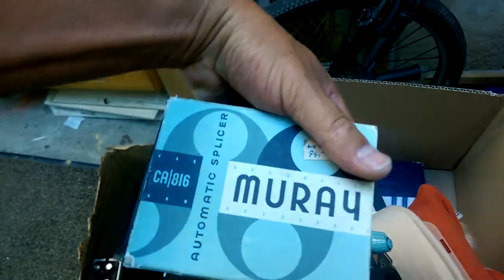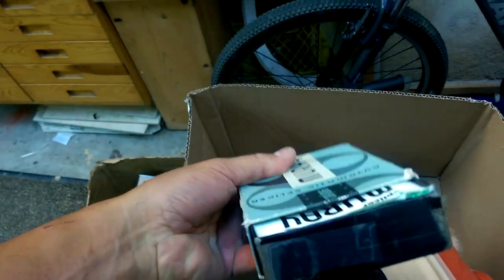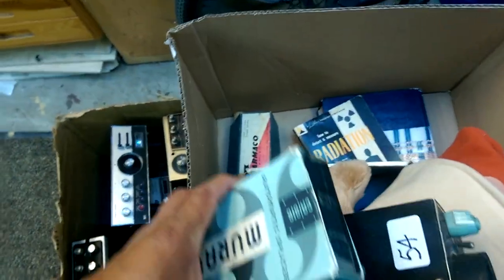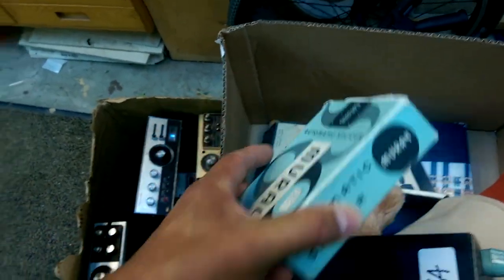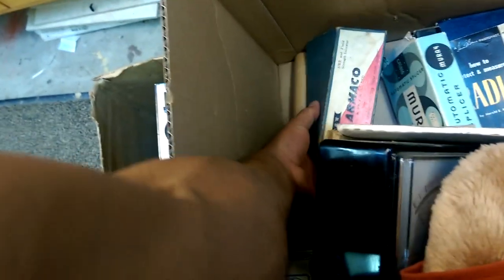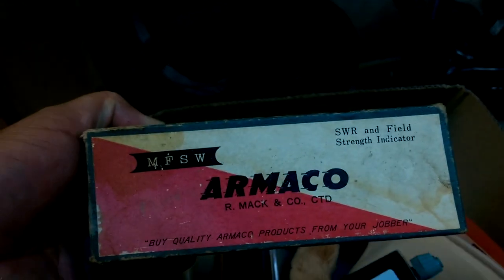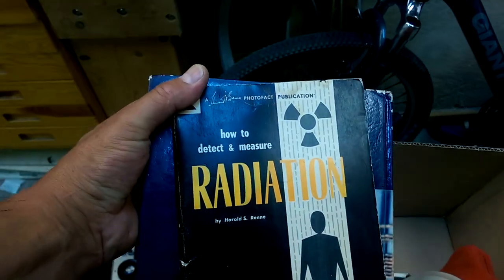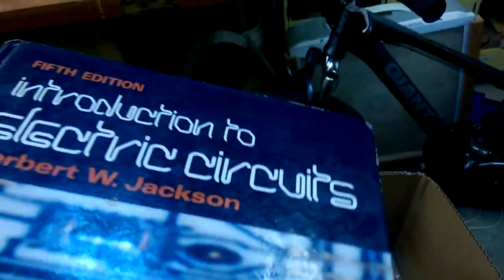There was a splicer for tape. There's also a field strength indicator. How to detect and measure radiation was in that box — that's why I think that's a Geiger counter.